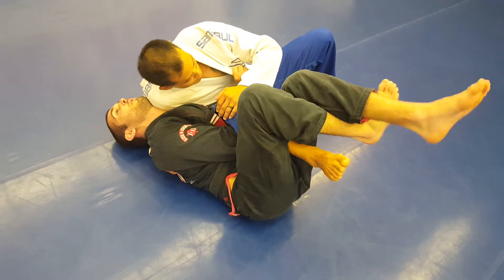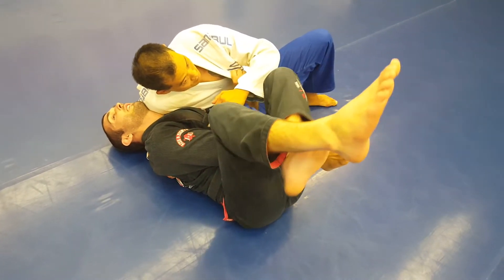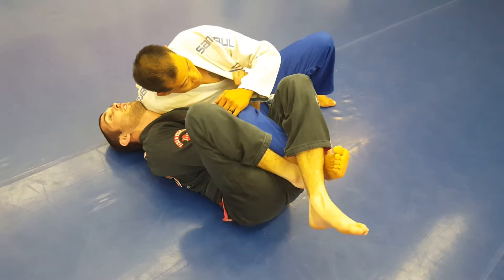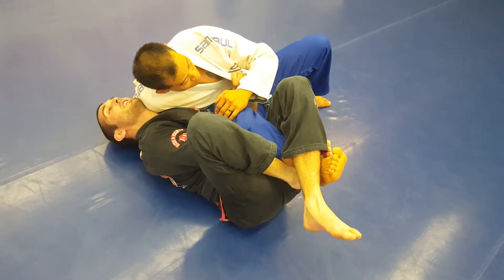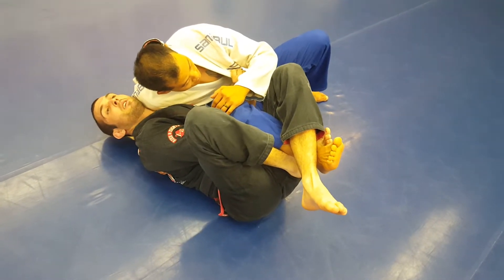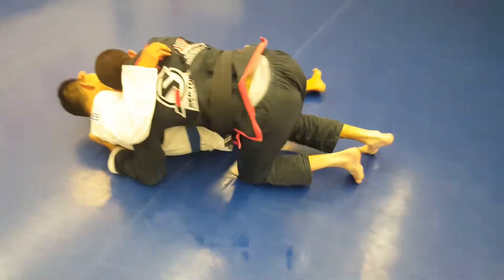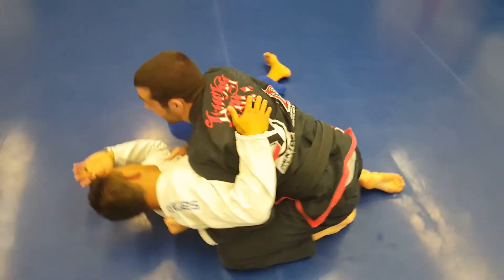Now my legs are going to switch so both of my ankles are now going to go on the outside. This outside leg is going to hook right underneath his ankle. Now from here, I'm going to stomp on the ground and kick him up using that hook, and end up on top in side control.